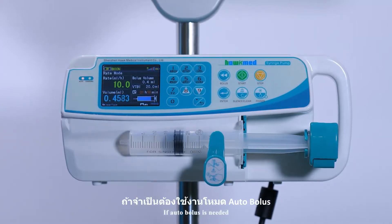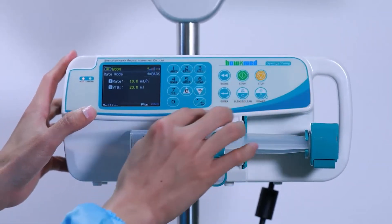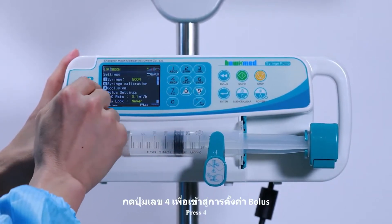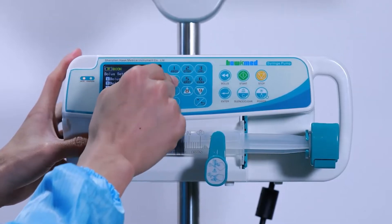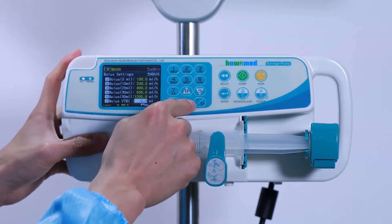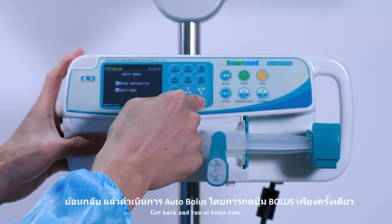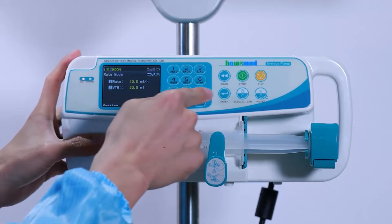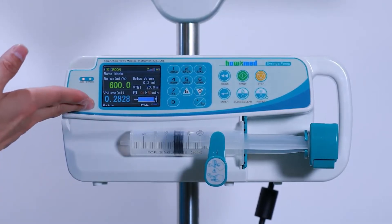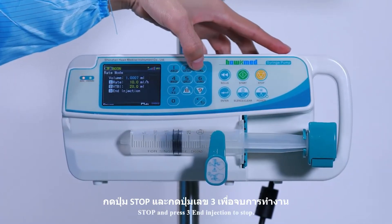If auto bolus is needed, stop the pump and go into the setting interface. Press 4 for Bolus Setting. Input a bolus VTBI such as 25 ml. Get back and run at bolus rate. Stop and press 3, then Injection Stop.